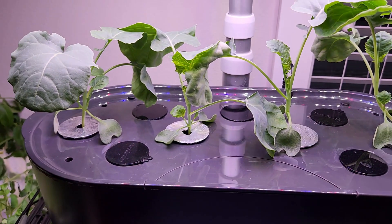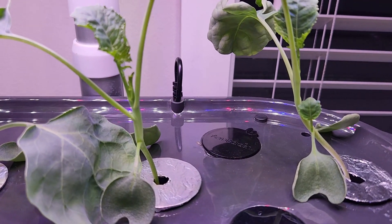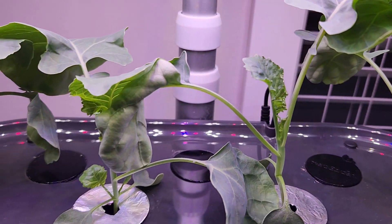It's day 18. The seedlings are coming nice. In fact, I can call these as plants from now on. They are looking very healthy and growing very nicely.